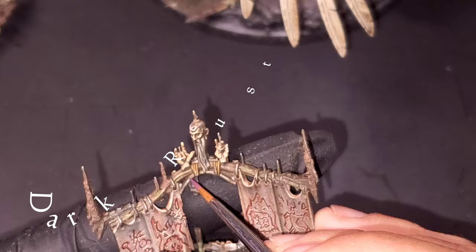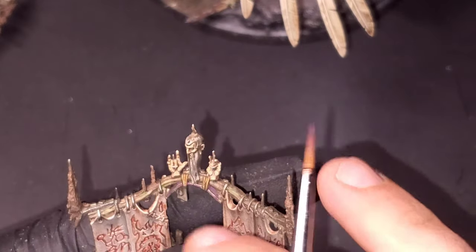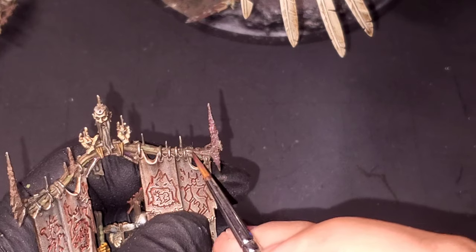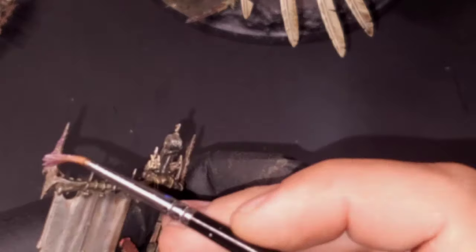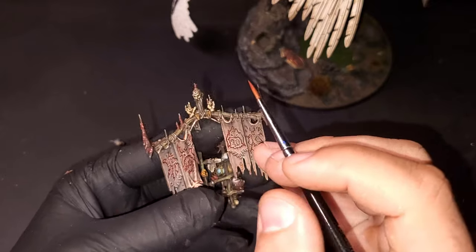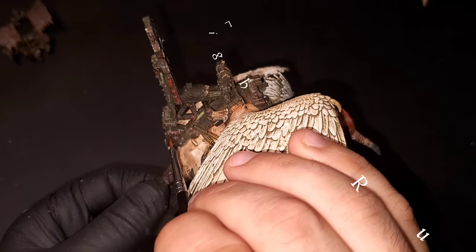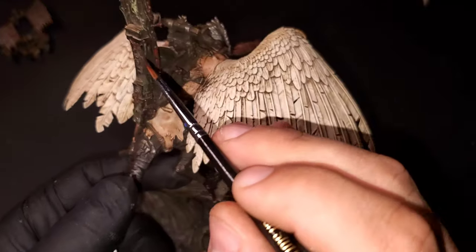Moving into our rust steps now. Starting out with dark rust — I'm going to hit every area that I did corrosion texture. The dark rust step covers the most area, and then each subsequent step with medium rust and light rust gets progressively less and more selective. Don't be afraid to get a little bit on the Iron Warriors — it always looks cool with a bit of variation in the color and texture of the metal. You can see the medium rust going down now, being more selective. Then the light rust streaks are very selective in just a couple of spots — it comes out a lot more orange, so you'll notice it a lot more.